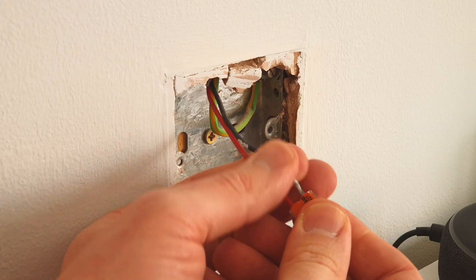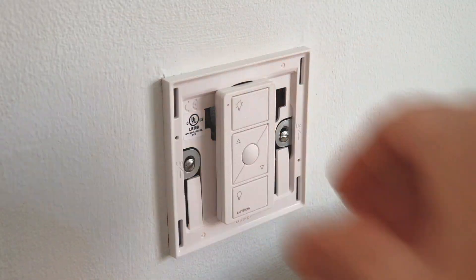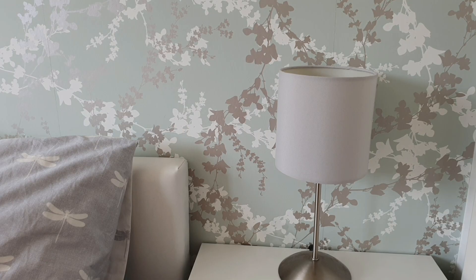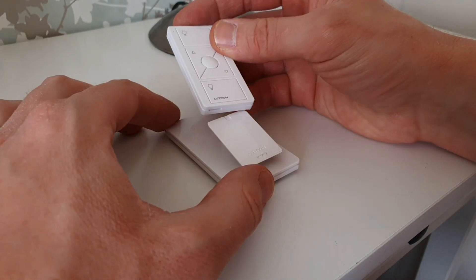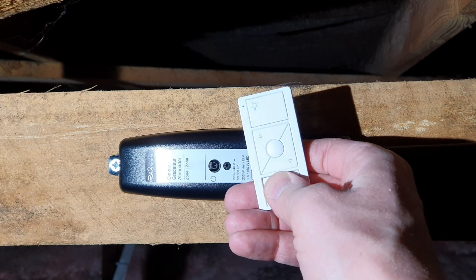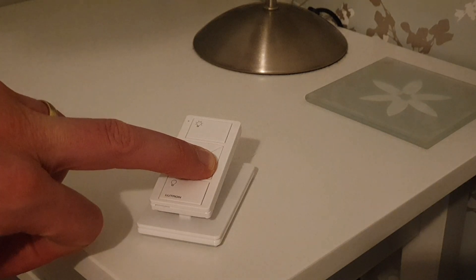We lose the original switch, either connecting the permanent line and switch line together or leaving the conductors tidily terminated in the back depending on how you want to adjust the wiring in the loft. Then we screw the Pico remote onto the original box. Up in the loft we install the RA2 inline dimmer to the supply and the switched live out to the original pendant. At this point we could mount an additional Pico remote to the wall, but in this case I'm going to use the pedestal mount for the Pico, which can just sit on the bedside table. We go through the pairing process — and if you're smart, take the Picos up into the loft when installing the dimmer to pair them up so you don't have to go up twice. No chopping, no fishing, no drama. We've now got two-way switching from the original position to the bed with minimal fuss, mess, and effort.